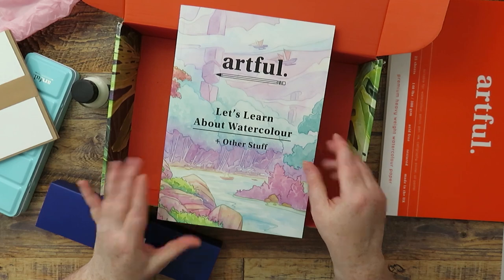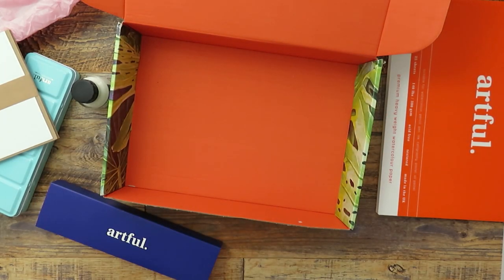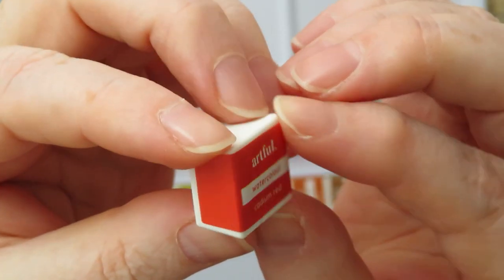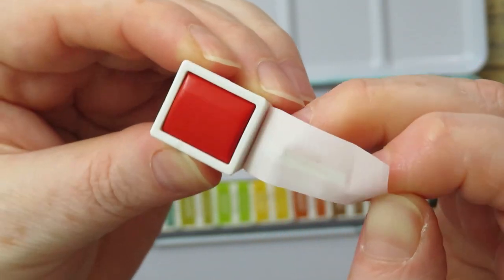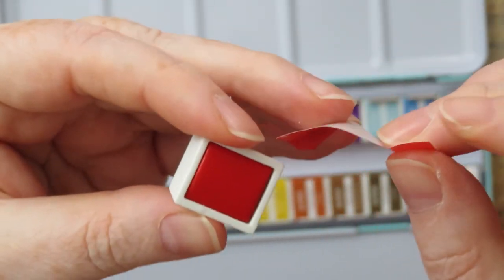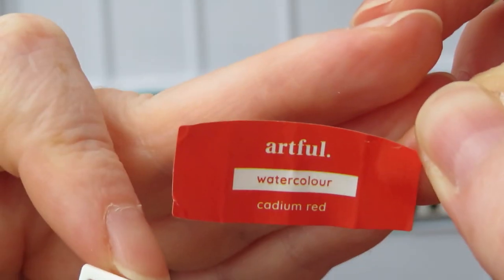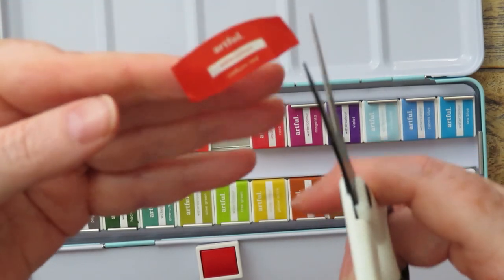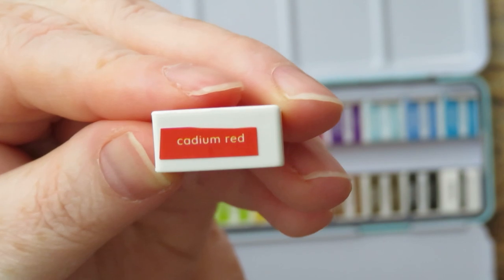This is such good value for £35 — it really is. I'm going to have a play around with the stuff now and do one of the tutorials from the book. These are the little half pans — there's no pigment information on them or any other information, so I think they're probably just student grade paints. I'll get them all unwrapped. The color names are on the sticker but not on the pan, so I'm going to cut the names out and stick them on the pans so I know what the colors are.